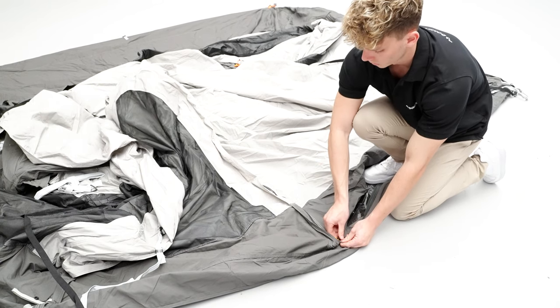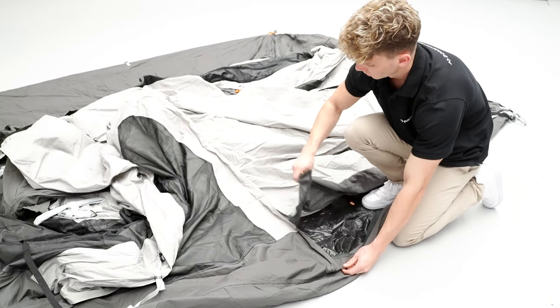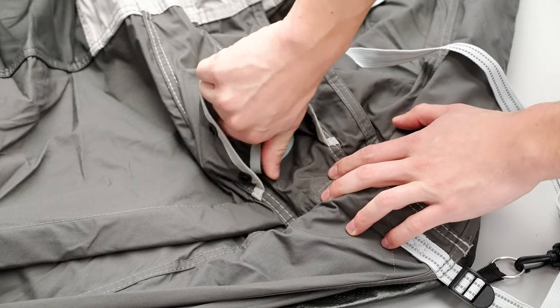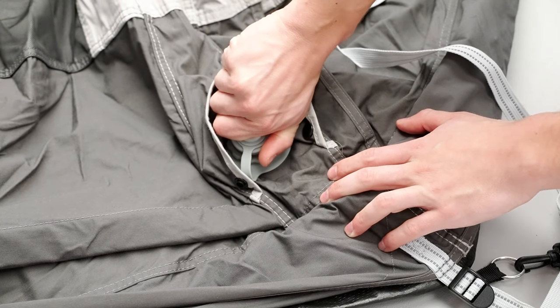Unzip the door opening to allow air to enter the tent during inflation. Now, locate the inflation points at the bottom of each air pole and ensure they are all inserted.